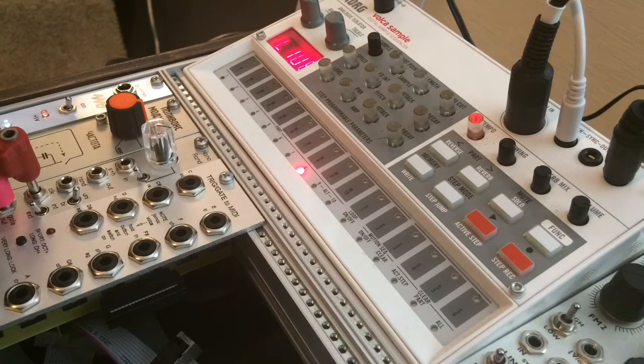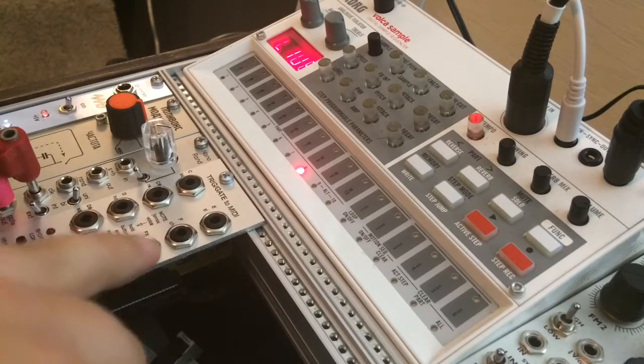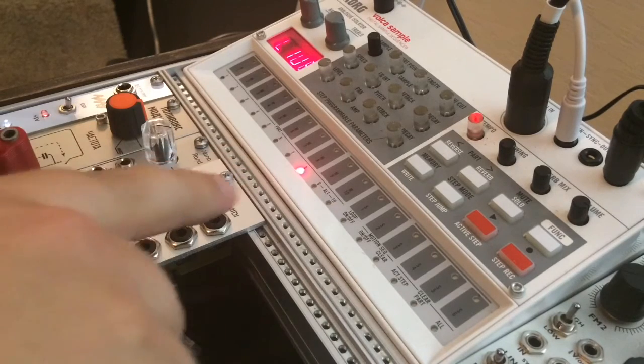All right, in this video I'm going to do a tutorial on how to use a LATIC trigger to MIDI module to sequence the Volca Sample.